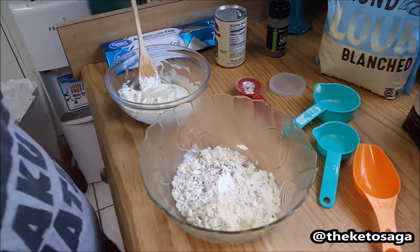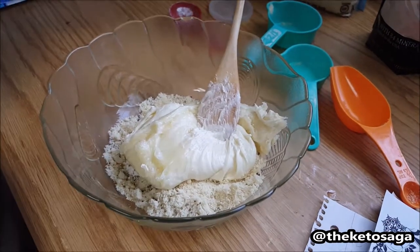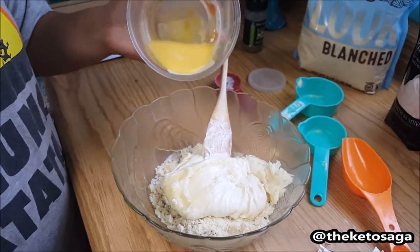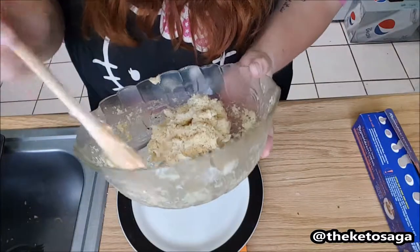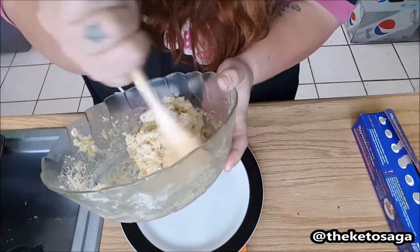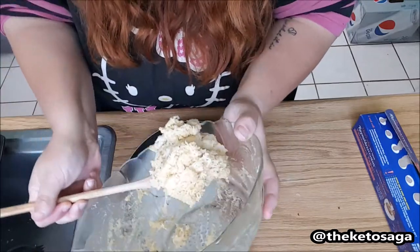Next we're going to add the cheese in with the dry ingredients. I went ahead and did that first because it's kind of sticky — sticky cheese. Now we're going to add one beaten egg and mix it all up. The dough is mixed. The easiest way I've found to divide the dough, because it is very sticky, is just make a big ball.